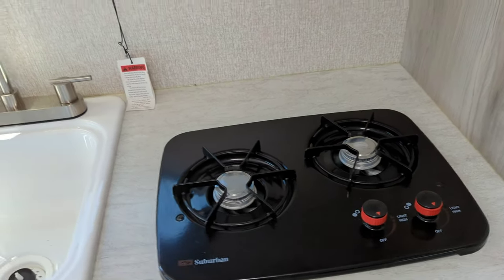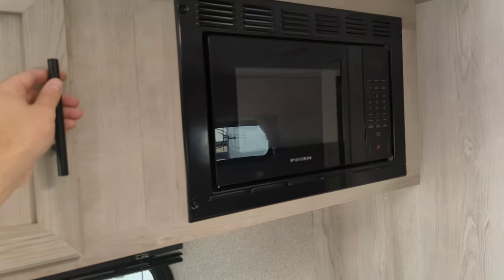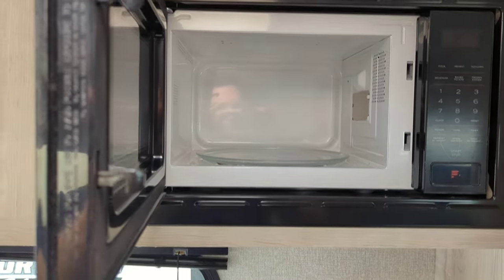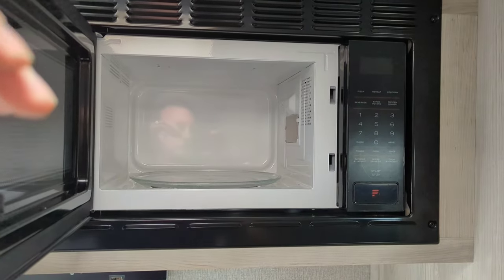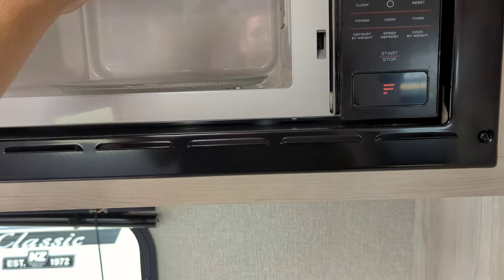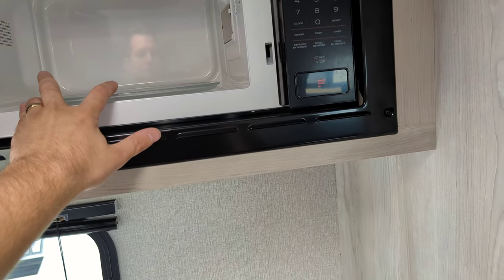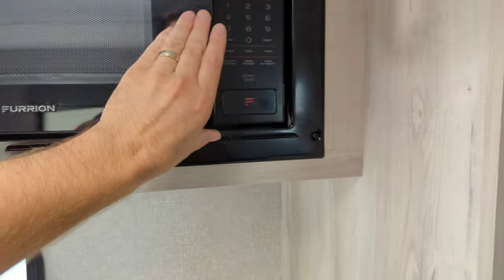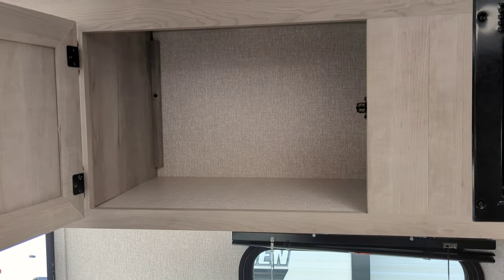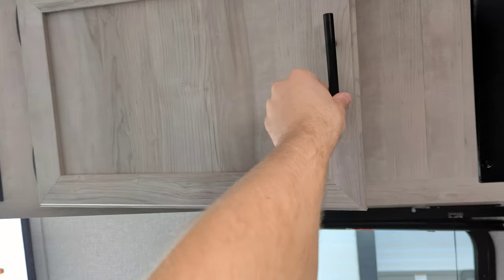Two burner cooktop, single compartment sink, and a Furrion microwave. A nice thing about it — it's deep, you've got decent depth in there. It's not going to be as wide as a residential, but anything that's going to fit on your turntable is going to fit in any of these cabinets. They've got a very large opening so you don't have to worry about trying to angle your plates just to stick them in.